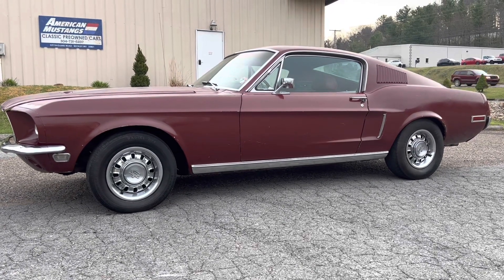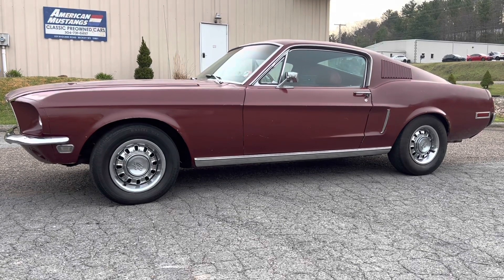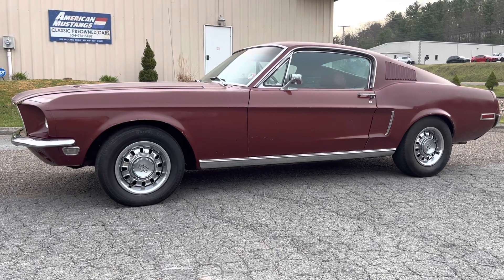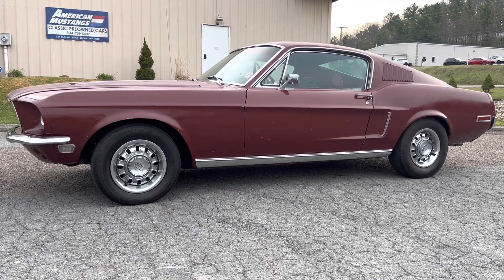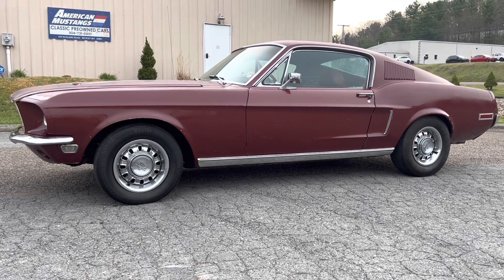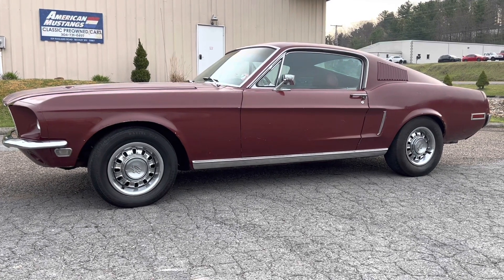What's up everybody, back again — another '68 Mustang fastback. This is a really cool car, a really great spec car. It's a '68 S-code 390, factory GT, factory 4-speed, numbers matching.